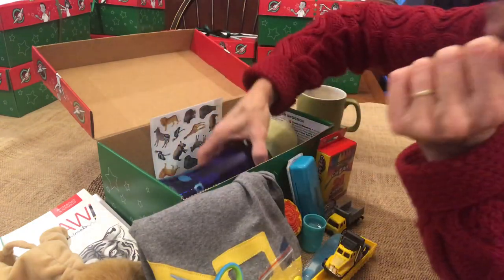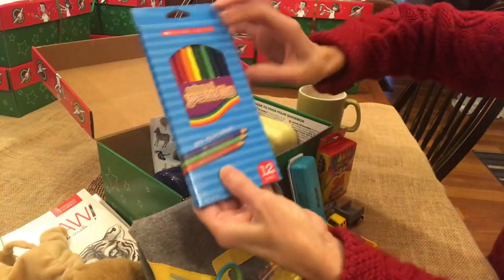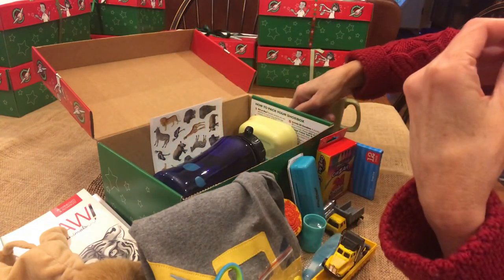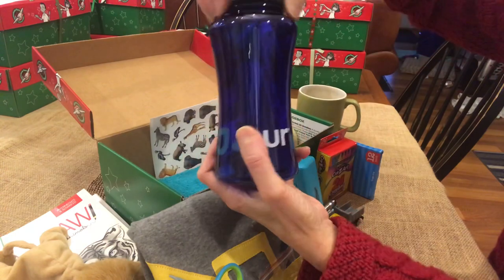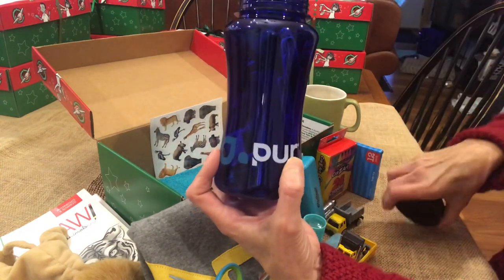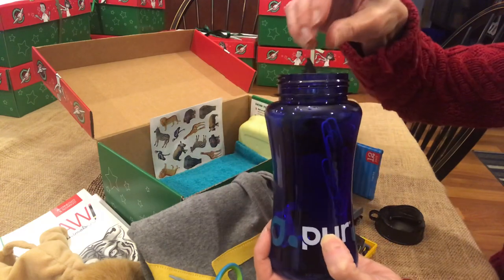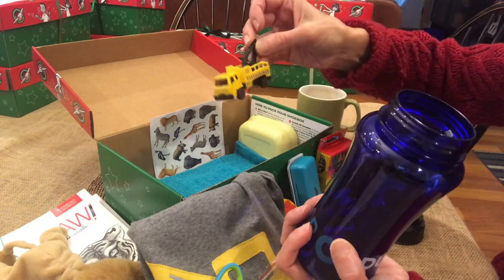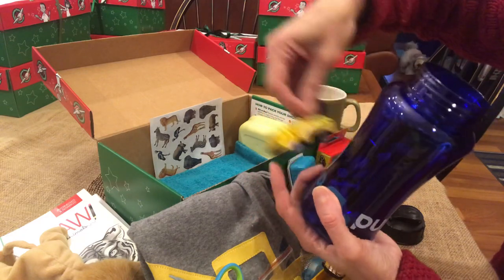There are scissors, and this one has crayons and colored pencils - I was glad I was able to fit those in; I can't always do that with the boxes. This is the water bottle, and I think that's why I was able to get so much stuff in - this water bottle is on the small side.